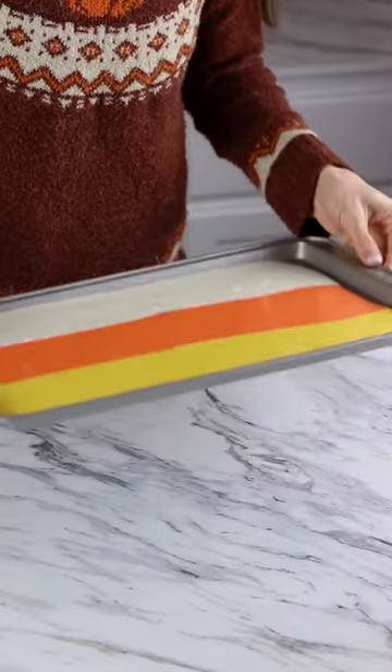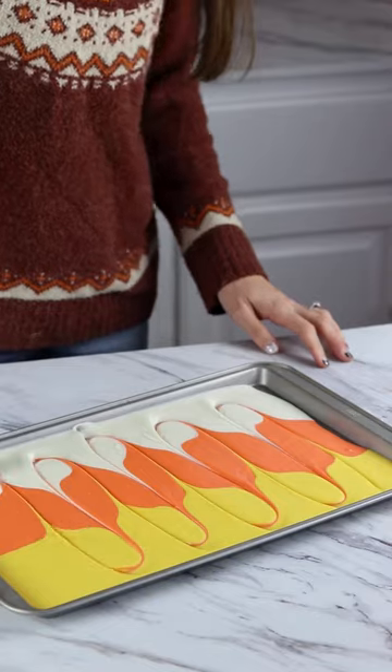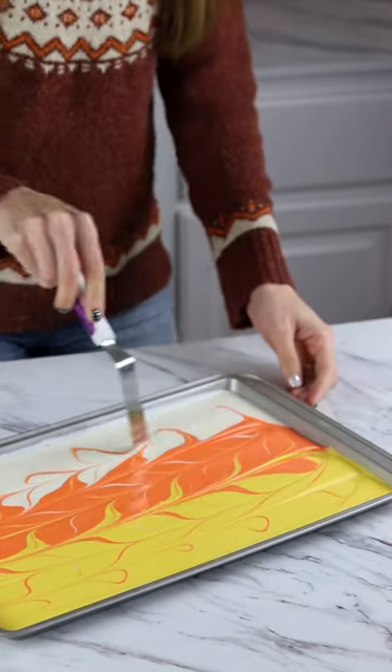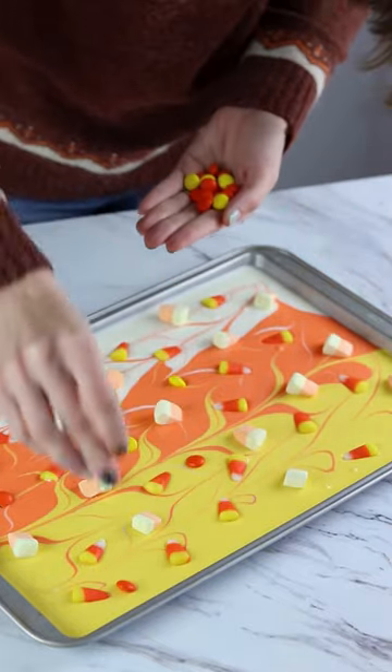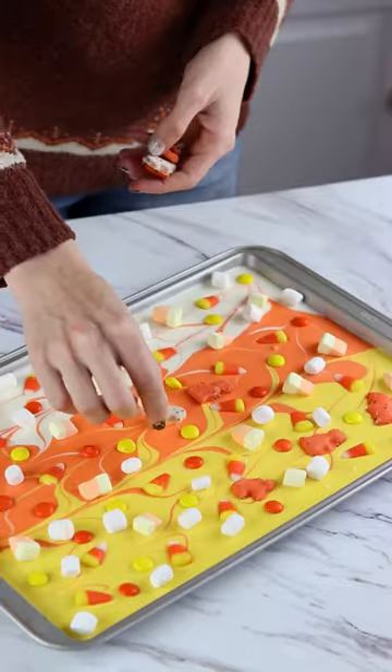Place the tray into the oven for five to ten minutes. Once it's melted, pull it out and swirl all the colors together. This is where you can get really creative and add toppings to your heart's desire. I used candy corn, marshmallows, M&M's, cookies, and a few sprinkles.